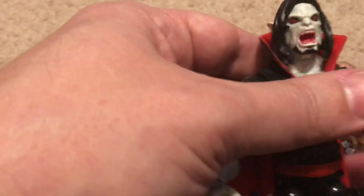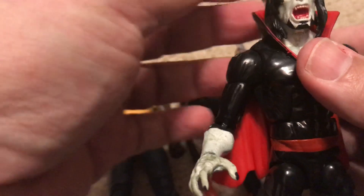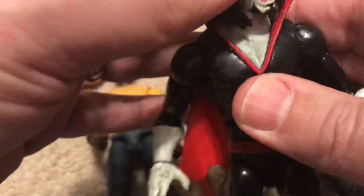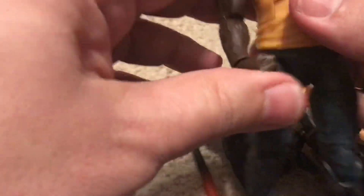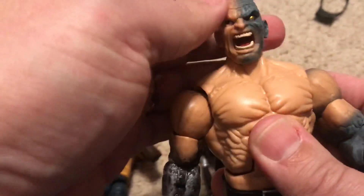Jared Leto is capable of good acting if you've seen Chapter 27 or other movies — he's capable of really giving 110%. I just don't know about another superhero role, but we'll see — he can surprise you. I kind of don't blame him for that whole Joker thing. He was doing an interpretation and they went with it. The people in the studio pull the strings on this stuff — they told him what to do. They were going for a look that wasn't really accepted by the fans; they wanted a Joker that was like an urban gangster and it just didn't work.